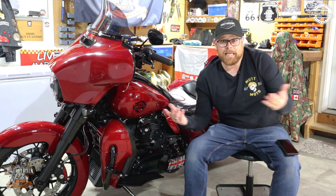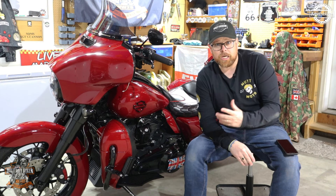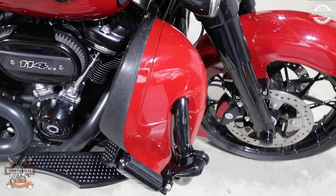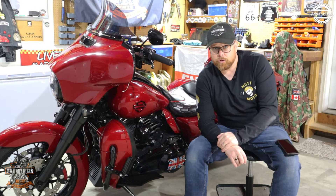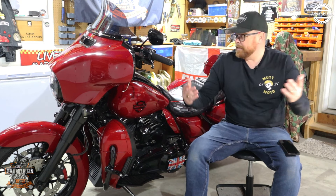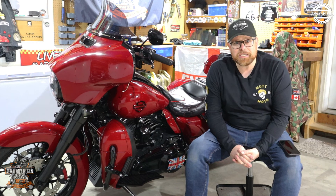The paint scheme is phenomenal, as Advanblack always deliver. Advanblack do support the channel, and everything I've received from them regarding the coloring and the overall build quality has been absolutely fantastic. I've had no issues whatsoever with anything I've bought from Advanblack. The paint match is spot on — second to none — and I think it makes the bike look a bit cooler.